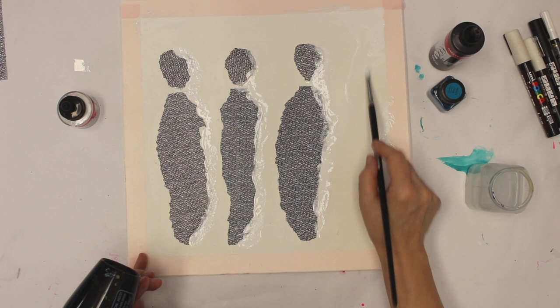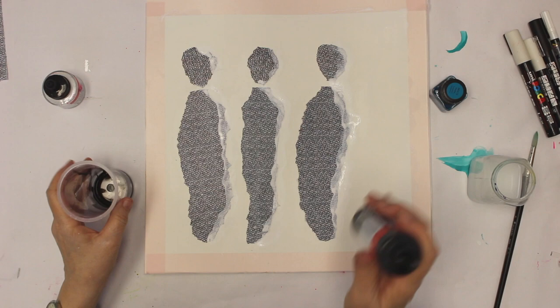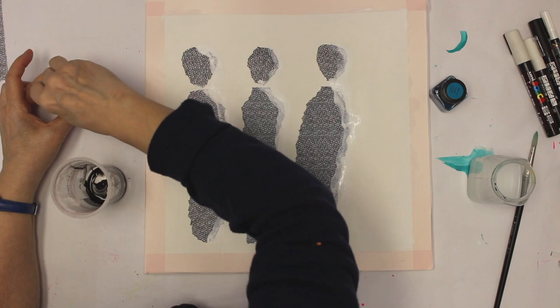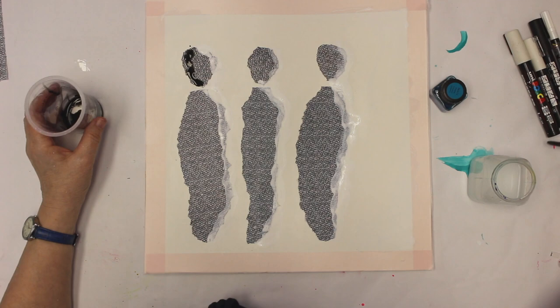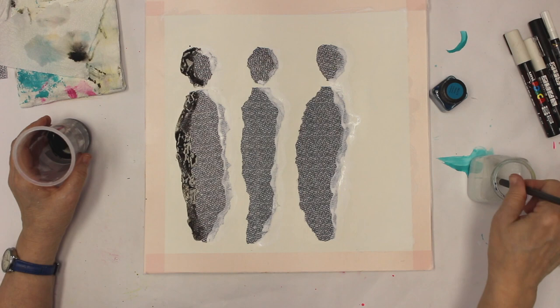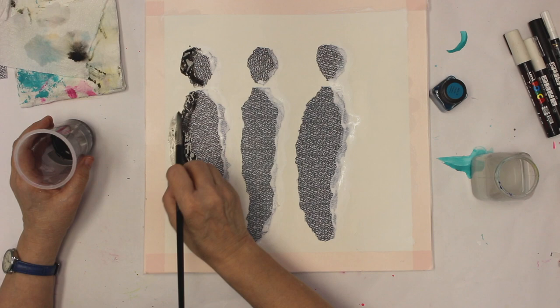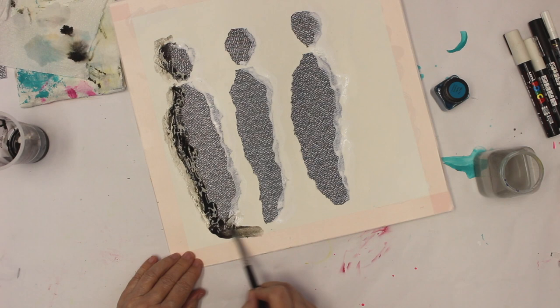I'm still trying to do the monochromatic thing — the challenge I have set for myself, using as much as possible monochromatic. Now I'm going to use the black acrylic ink next. I need a towel so I can dab off if I have a little bit too much, which can easily happen. I'm going to make a dark side — on watercolor paper, when I add a little bit of water it's going to spread a little bit, which is what I actually want.